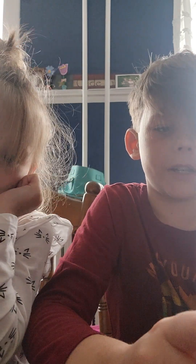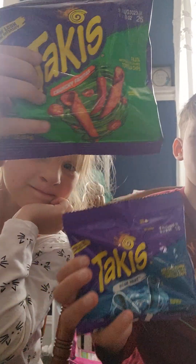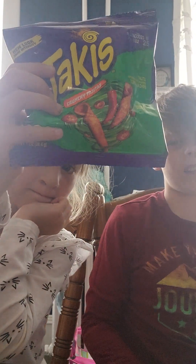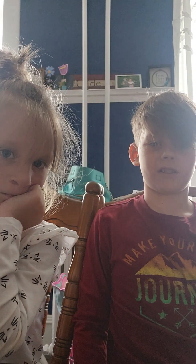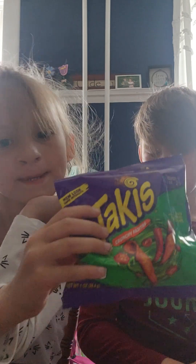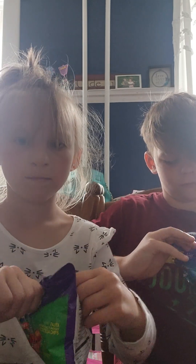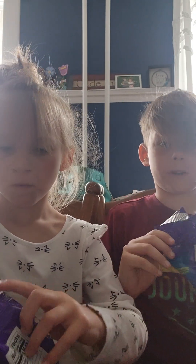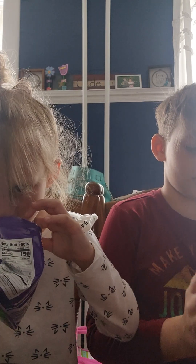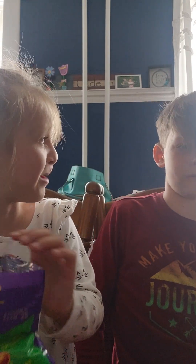Hey guys, welcome back to another video. Today we're going to be trying tockies for the first time. I've heard some are spicy to some people. So go ahead and open your tockies. They smell spicy. Mine smells even spicier.